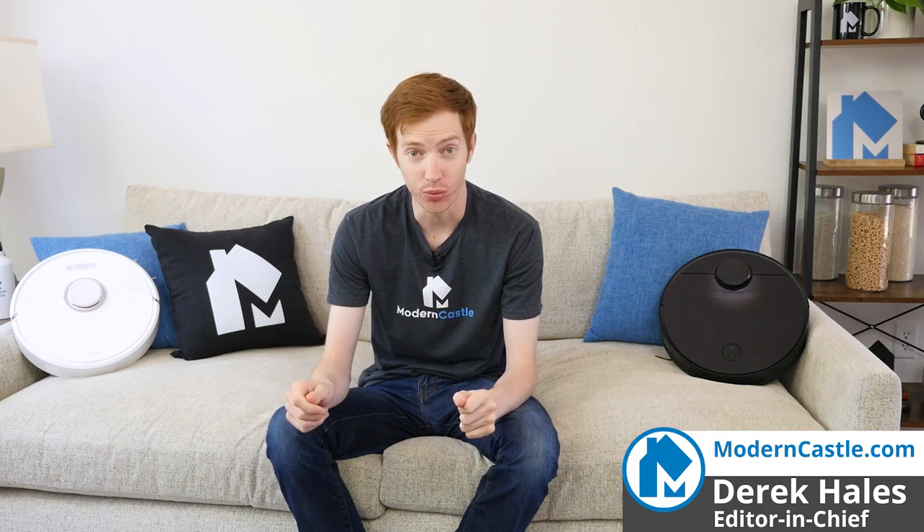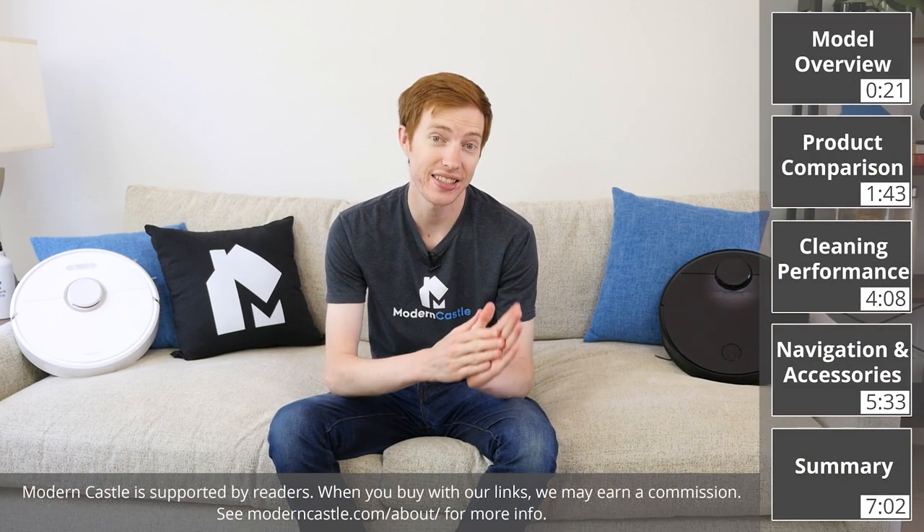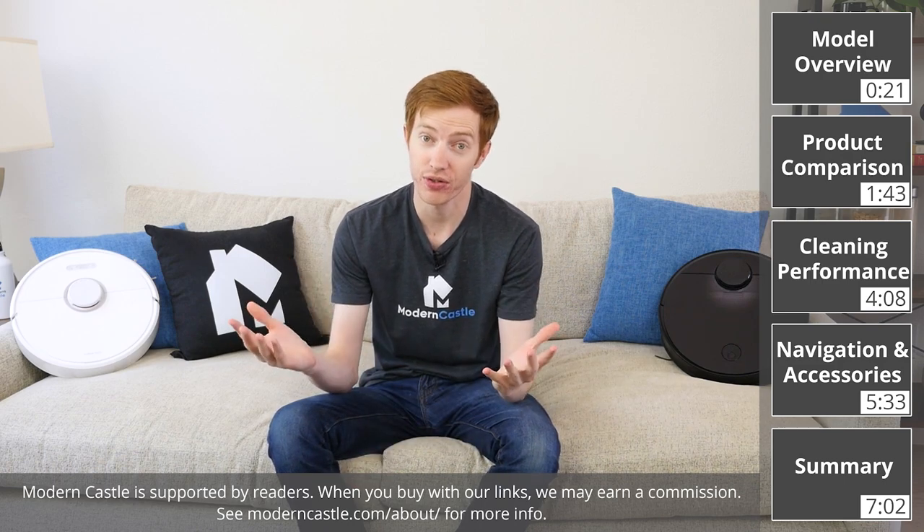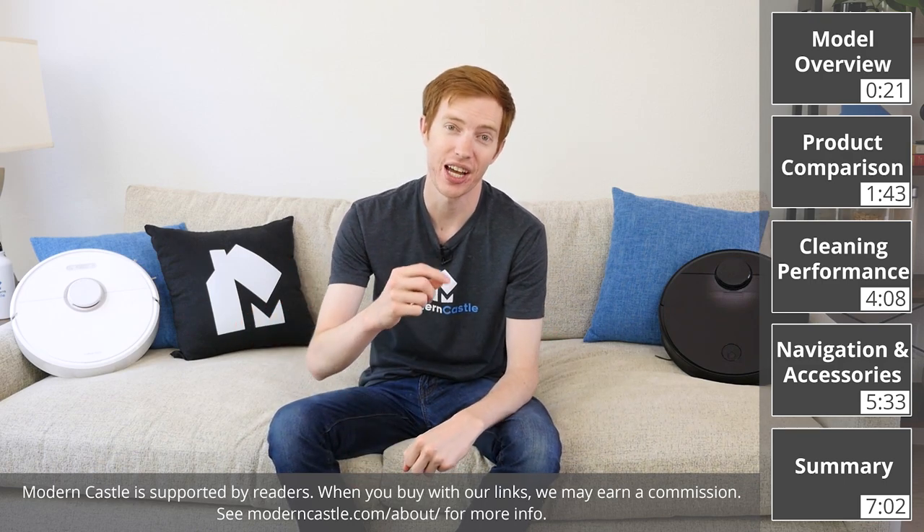Hey guys, Derek here from Modern Castle. Roborock designs and builds several different robot vacuums, including their flagship S6, S5, and S5 Max. But which is best for your home? Let's go ahead and find out now.